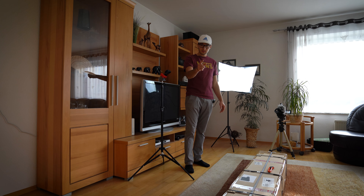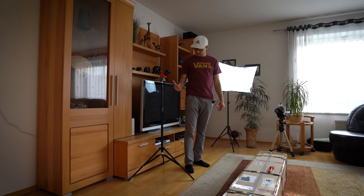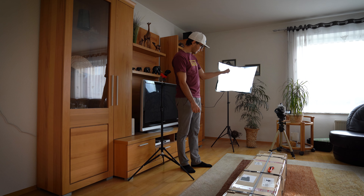Okay, main camera is on, first GoPro is on, second GoPro is on and my camcorder.